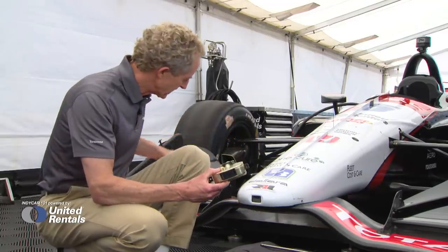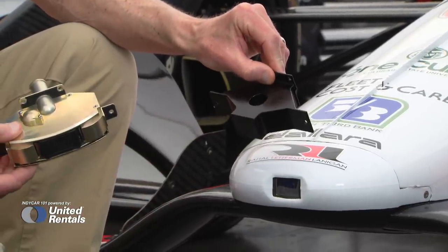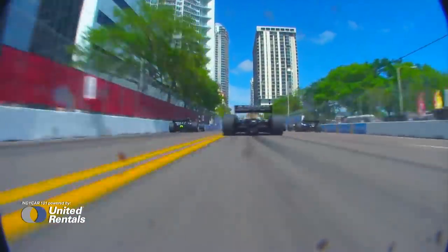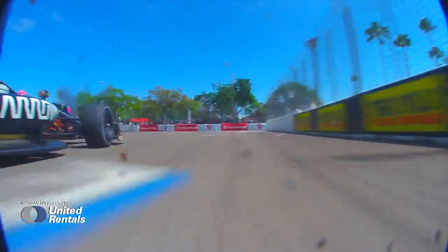If you're a team not running a camera, you are required to run that same 11 ounces of ballast in the nose cap, so it's not a performance advantage. This is wired into the actual camera system itself, but there is a quick disconnect at the nose in case it has to be changed during a pit stop.